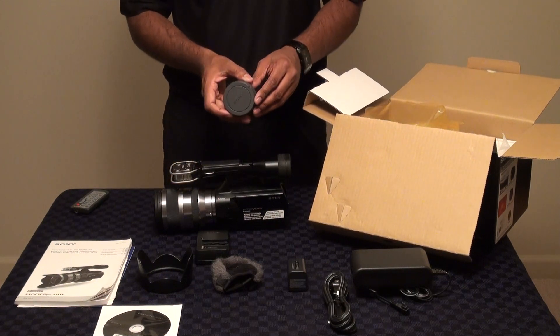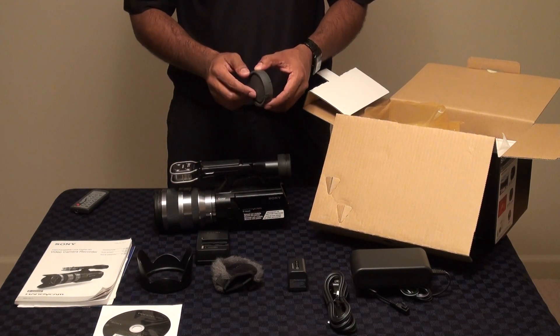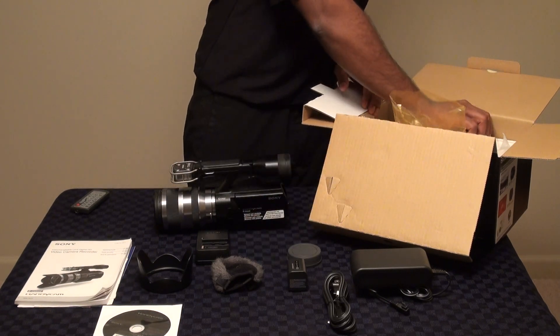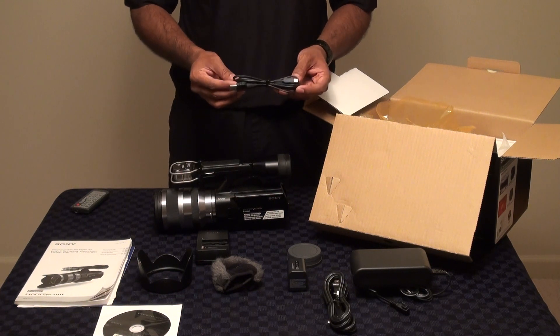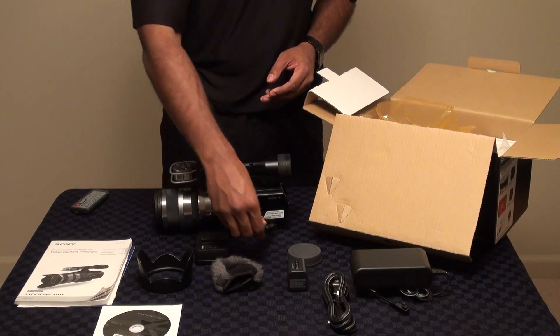We supply both the body cap and lens cap, useful if you want to transport the unit without the lens or if you have more than one lens, since this is an interchangeable lens system. We also include a USB adapter for transferring footage directly from the camcorder to your PC or Mac. As a flash-based unit, you can also simply remove the SD card or Memory Stick and place it into your computer.